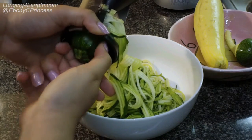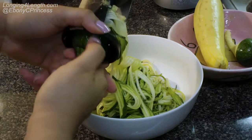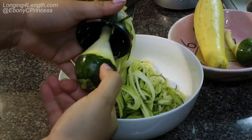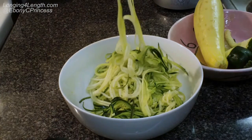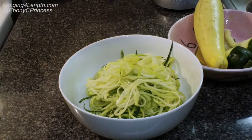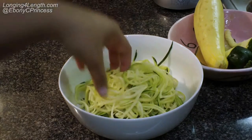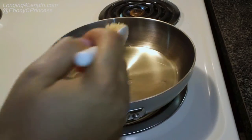Once you get to the end of your vegetable and it starts to get a little harder to turn, that's how you know you're done. Then you just pull it out, and that is what the vegetable will look like. After finishing an entire zucchini, I suggest using either kitchen shears or a knife to cut it, because your vegetables will come out as one long string.